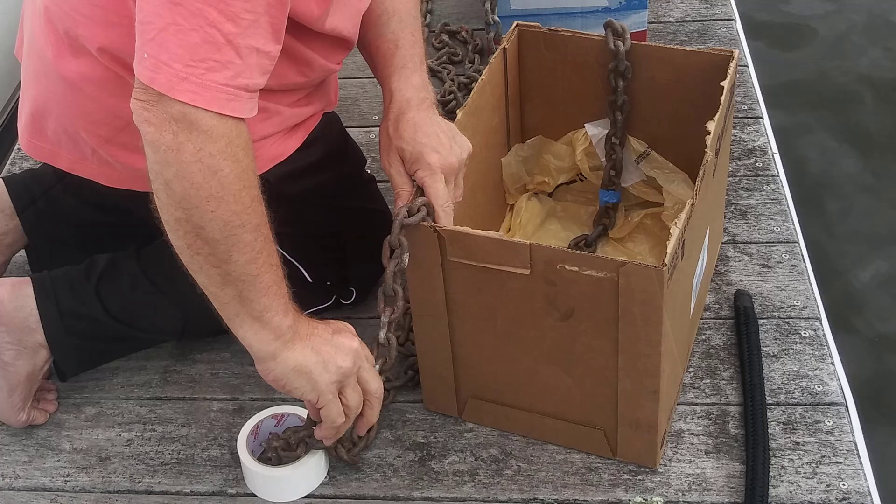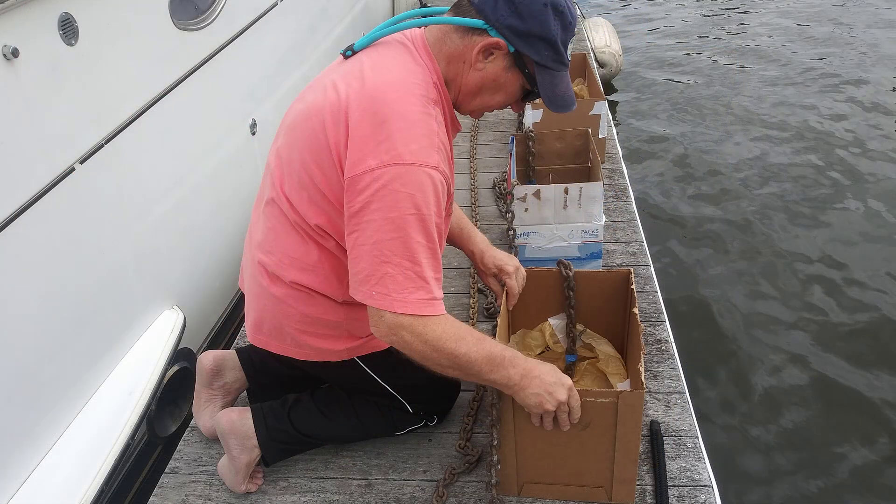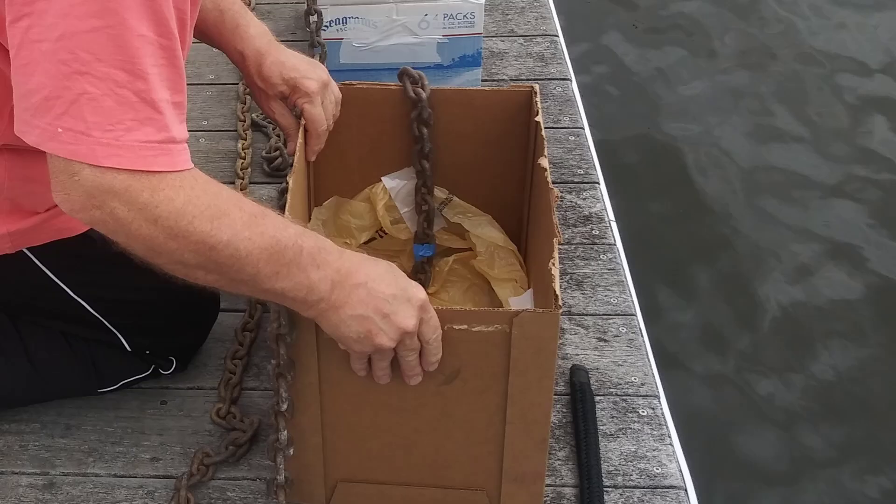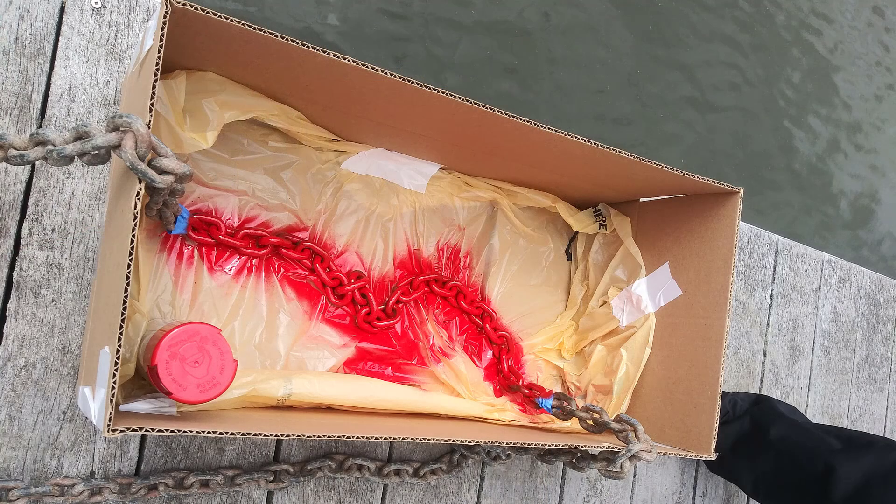The measuring scheme we used was red, white, blue, and gold every 25 feet, repeating after that, so we would know how much chain was out when anchoring. I marked the chain every 25 feet using a little piece of blue painters tape, going one foot before and after the mark. That gives a two-foot section of either red, white, blue, or gold that is very easy to see as it comes up.